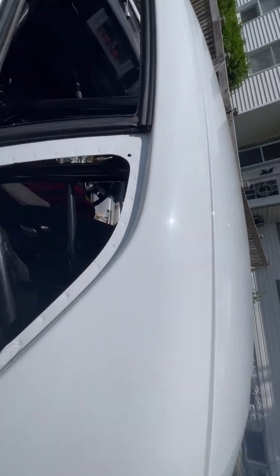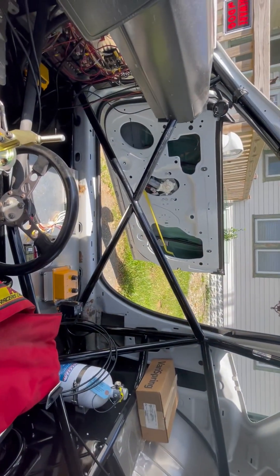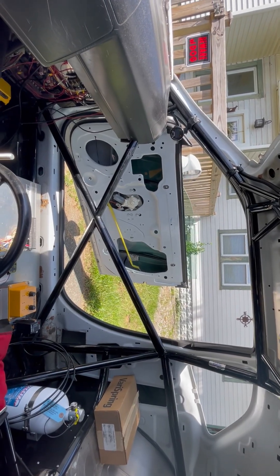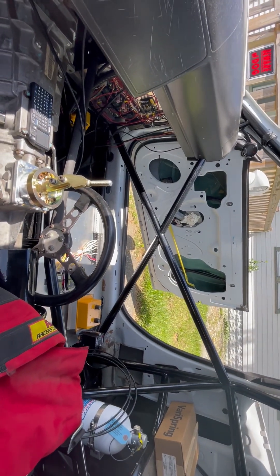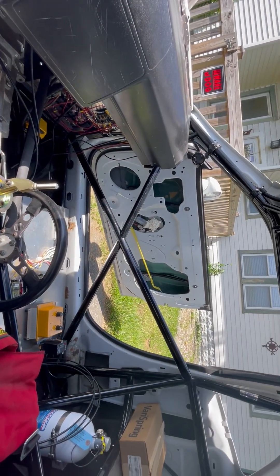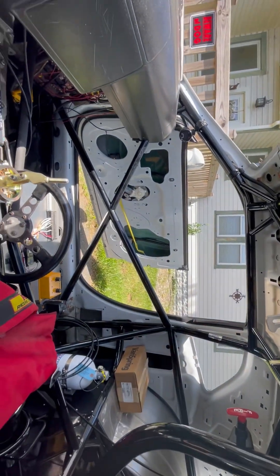One of the other cool features — I put electric windows in it. I did that because sometimes you're in the lanes, you're hot and you want some breeze, but you can't reach the window because you're strapped in. So I just put electric windows in it. Until we need some extra speed, that's what we're doing.